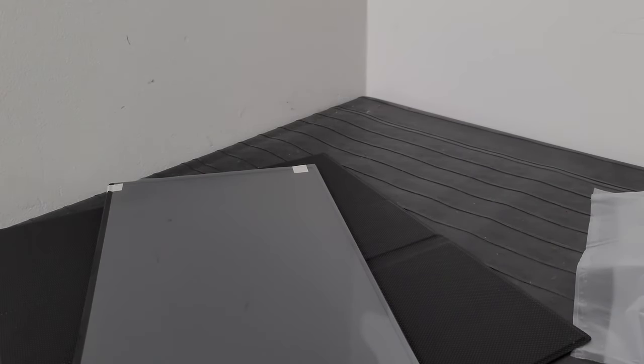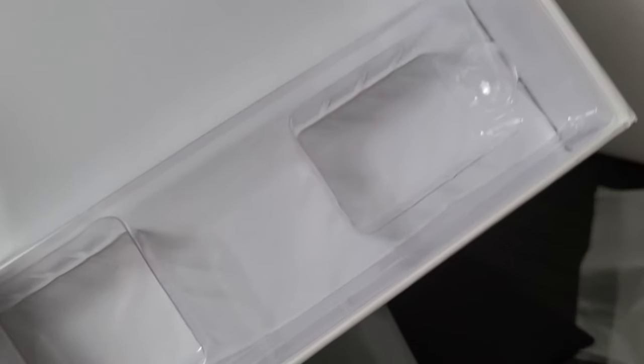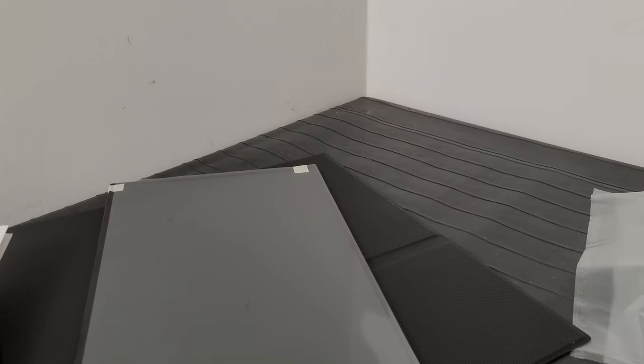In the instruction manual they show a power brick connected via USB-C for power, but looking at the case it came in there are two compartments that clearly look like one was meant for a power brick — but they didn't include one. The package didn't look like it had been opened, so I think this might be generic packaging where the 4K version comes with one and this one doesn't. Still, it's a bit annoying that it's not included.